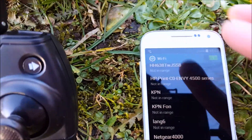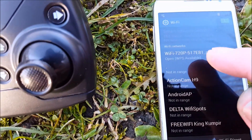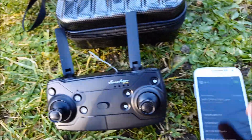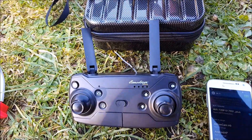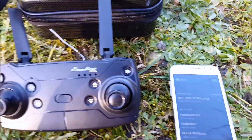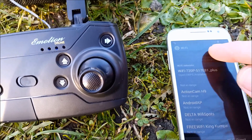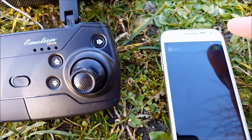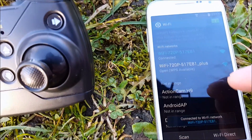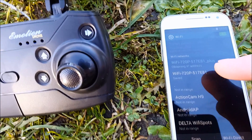You hook it up to the power bank, power it up, and go into your Wi-Fi settings. You can see it shows up — Wi-Fi 720 plus. The 'plus' is the Wi-Fi extender network. So now you will have two networks: one from the quad and one from the extender. Let's scan and show all the different Wi-Fis. Now we are having two Wi-Fis — one normal and one with the plus. I connect to the extender one.